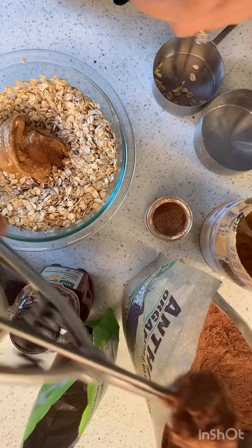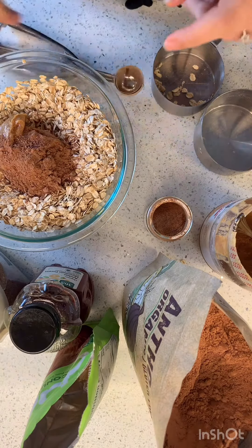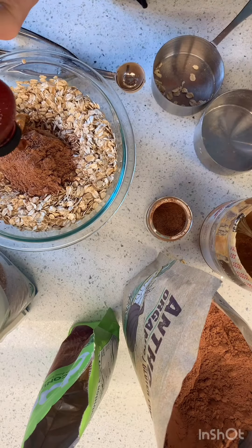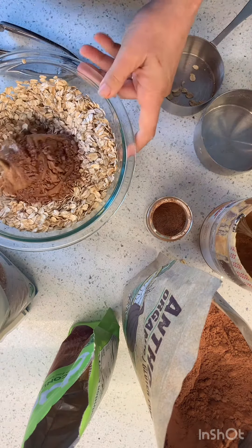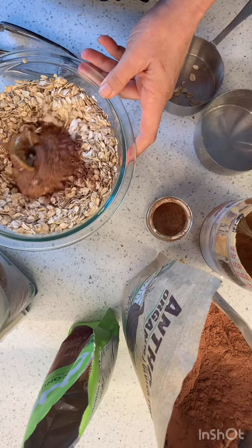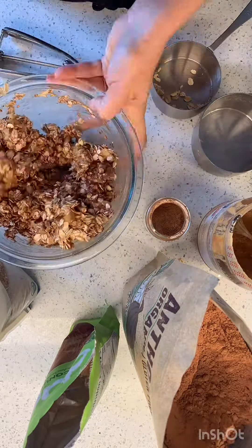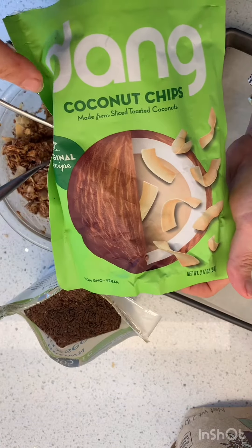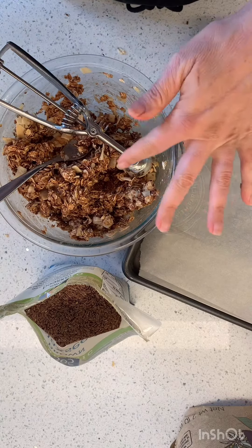I'm just going to use my little ice cream scooper — this is the size we're going to do for the balls today. I'm going to put in some honey, about that much. And I just mixed that all up. I added some coconut chips that we had — it was the very end of the package, so I smushed them up and added those in.